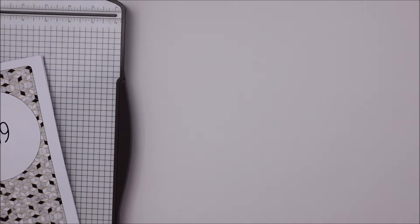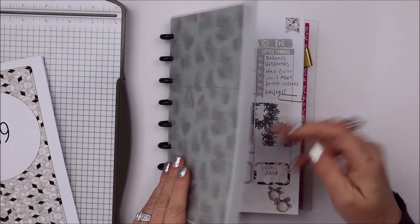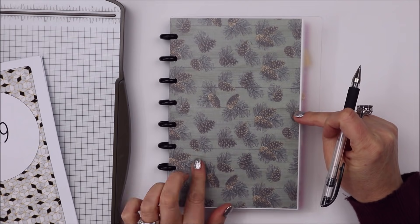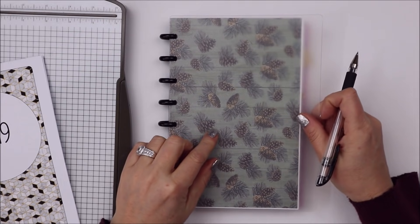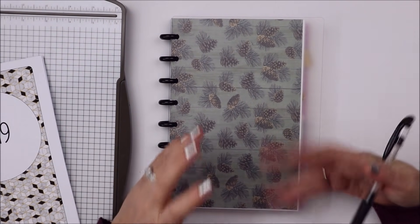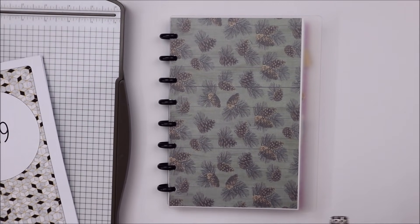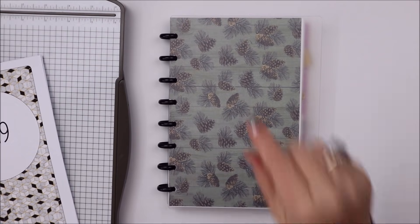This is my work planner. Let me show you - here it is. If you guys have been following me for a while, you know this is the planner I've been using. This is actually a TOOL - T-U-L - junior disc bound notebook. I've decided this is absolutely my favorite planner for my work planner, and it's also my catch-all planner. I'm in this every single day, all day long.